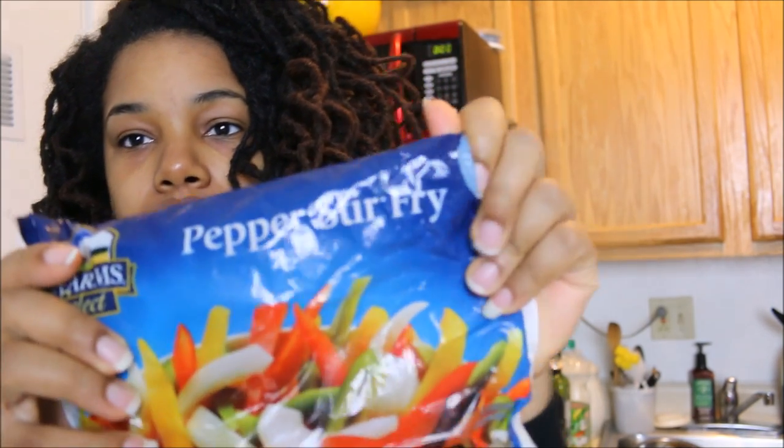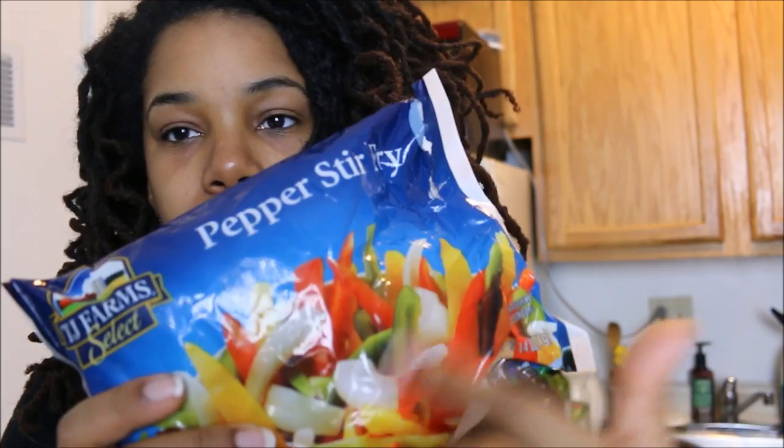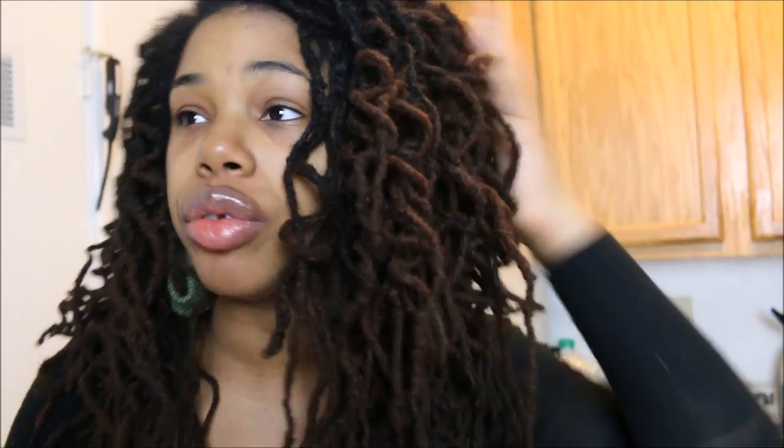If you're really busy and don't want produce going bad in your fridge, I like to get frozen pepper stir-fry — it has peppers and onions already in strips. You can throw them straight into a skillet or thaw them in the microwave and dice them up. I got mine for one dollar at a store called Here Today, though they also sell it at Trader Joe's.